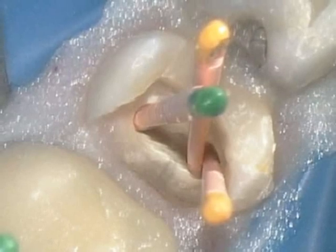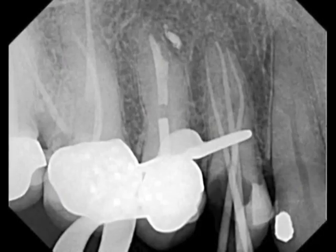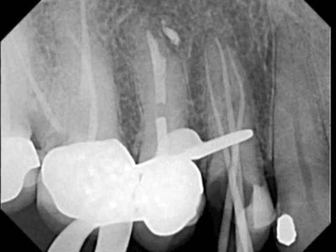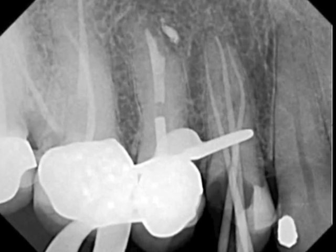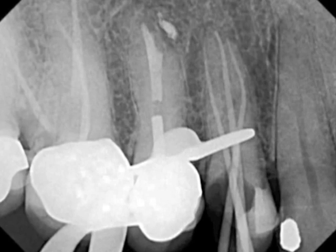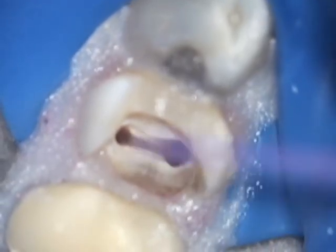I do prefer a much larger size than 20-04. This is not a routine case, however, because of the thinness of these mesiobuccal and distobuccal canals. We end up fitting the appropriate matching End-of-Sequence gutta-percha cones.